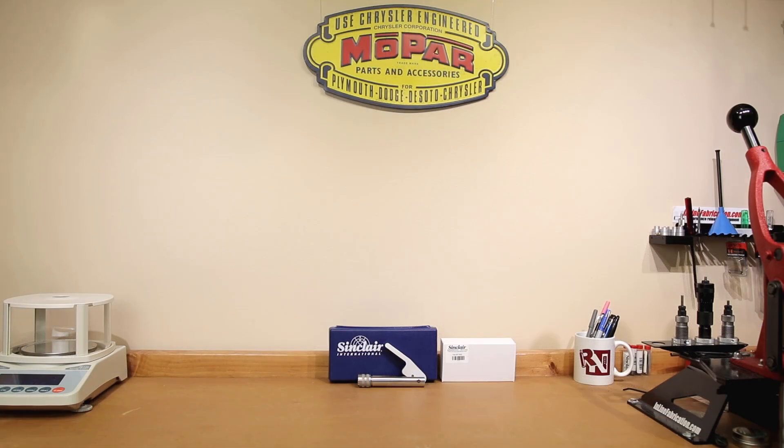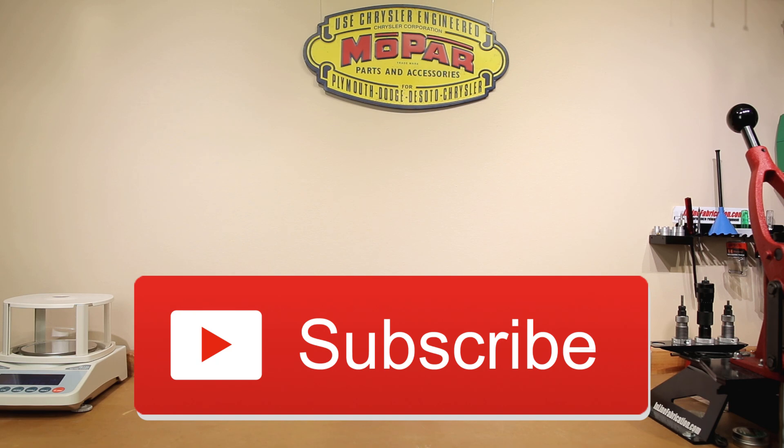Welcome back to the channel. If this is your first time here and you would like to see how we make our groups smaller, start now by subscribing to the channel and hitting the bell icon. That way you'll get notified when I post new videos and you won't miss anything.